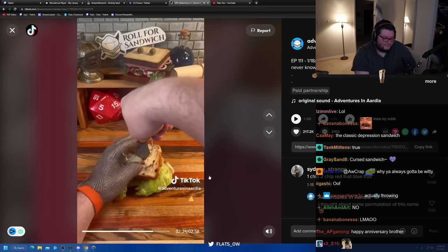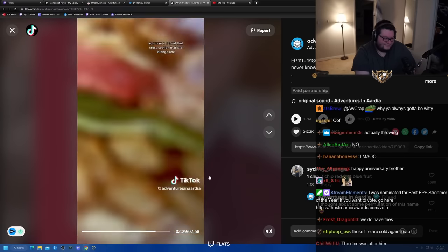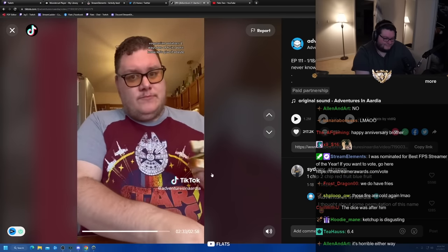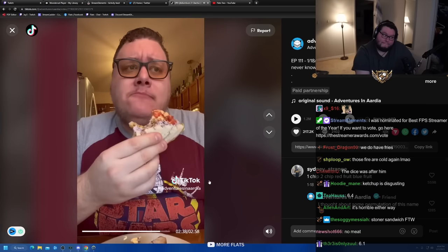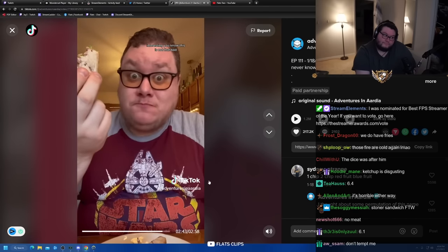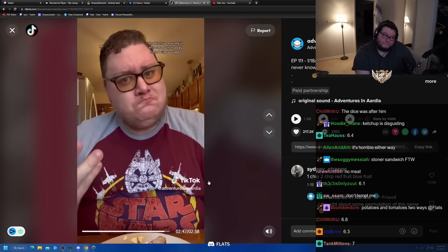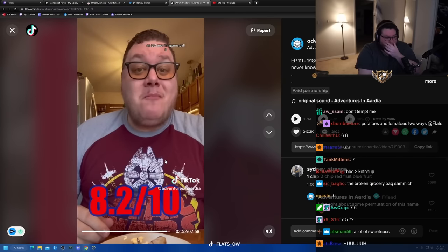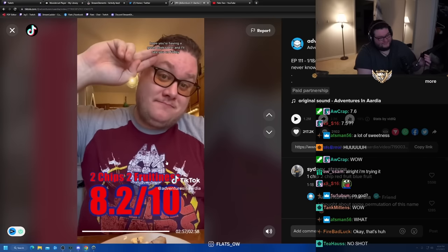Let's cut it in half and take a look at that cross section. That is a strange one — vegetarian, potatoes two ways, lots of fruit. Let's give it a taste. Interesting — you know, this is not that bad. The ketchup actually, in this case, pulls it away from being so sweet. Just goes to show, the dice can always surprise you. I'm going to give this one an 8.2 and call it Two Chips, Two Fruitiness. Hope you're having a great week so far and I'll see you on Friday.